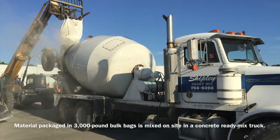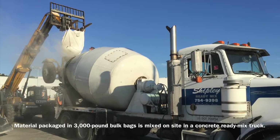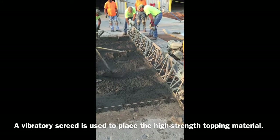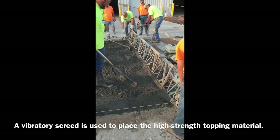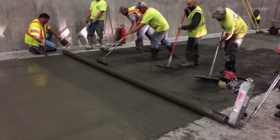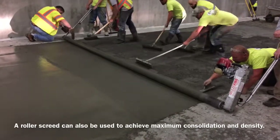Material packaged in 3,000 pound bulk bags is mixed on site in a concrete ready mix truck. A vibratory screed is used to place the high strength topping material. A roller screed can also be used to achieve maximum consolidation and density.